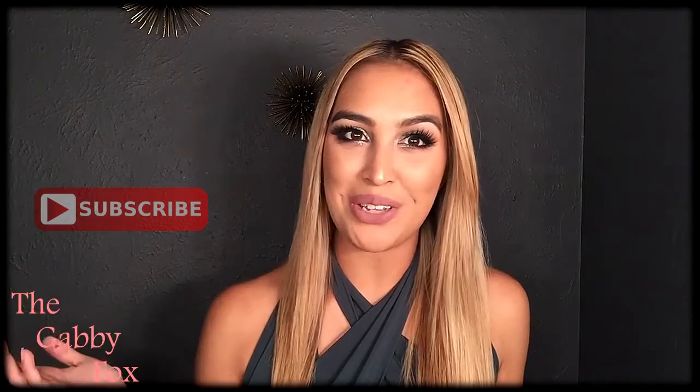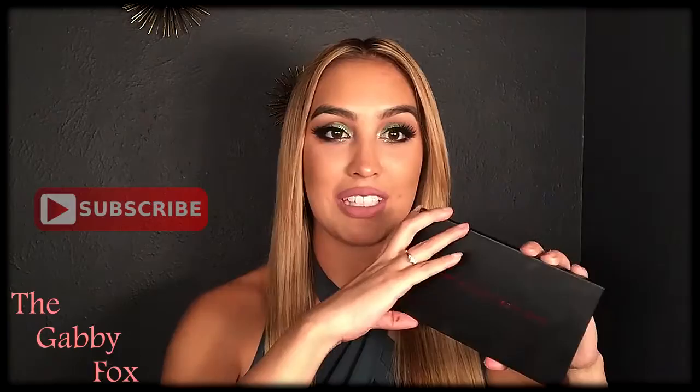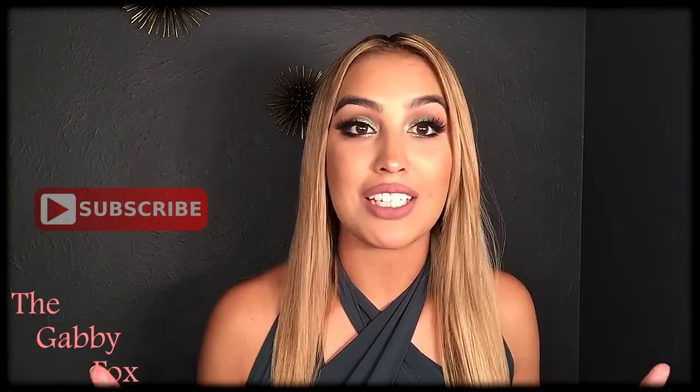Hey everybody, welcome back to my channel. Today's tutorial is going to be off this new palette that I got — the Kathleen Light Collaboration with Morphe. As you can see, these amazing shades have great pigment as well. Really warm shades, a lot of transition shades. I was really drawn to this green color right here, and I had a really good time filming this. If you want to see how I got this look, keep on watching.